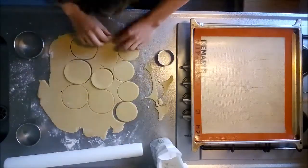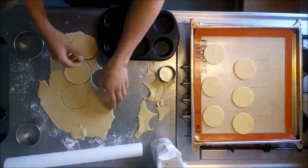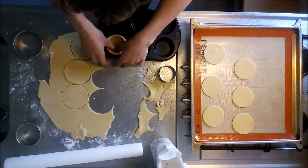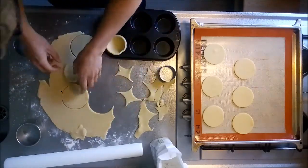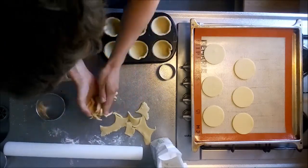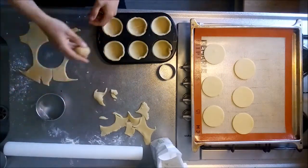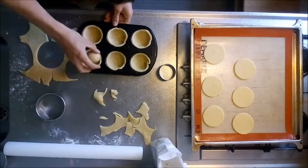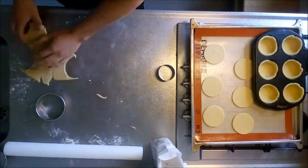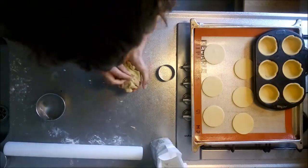To make the tart bottoms, transfer dough circles to a silicone mat. To make tart shells, spray a muffin tin with some baking spray or grease it slightly. Then take a dough circle and gently tease it into the muffin tin. Using some leftover dough, make a small ball and use it to press the dough against the edges of the muffin tin — this will improve the shape of your tart shells. Gently knead any leftovers and roll out again.